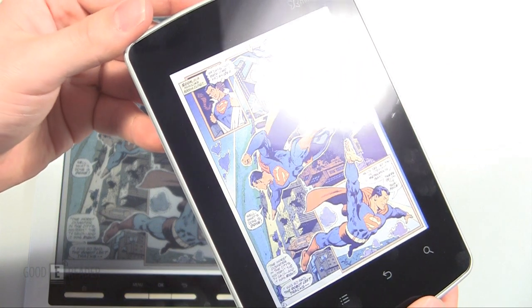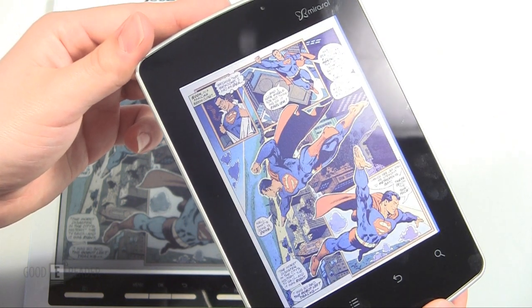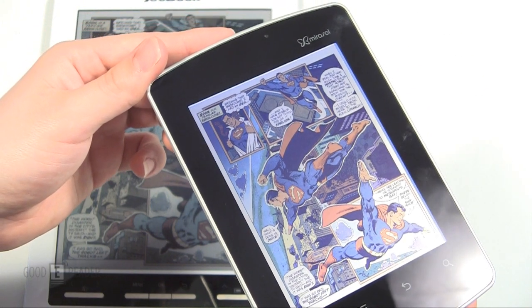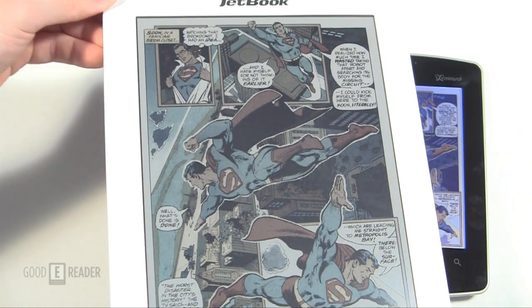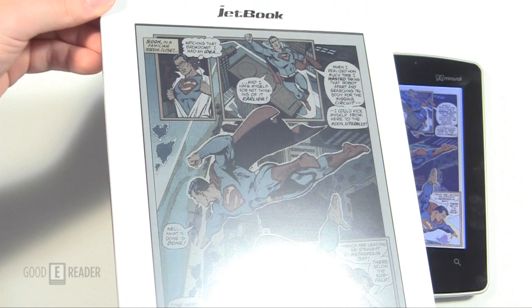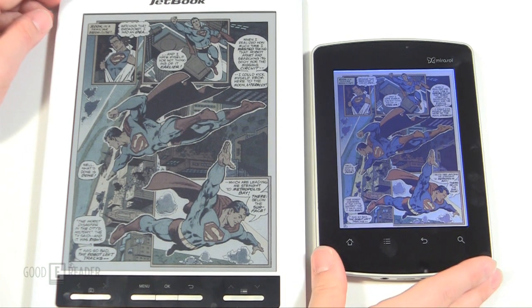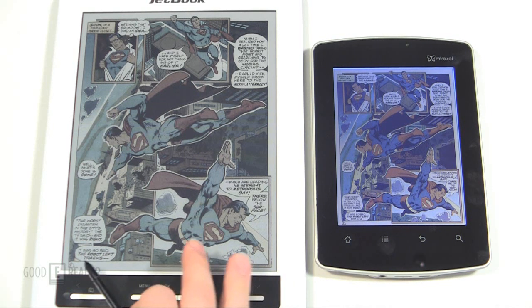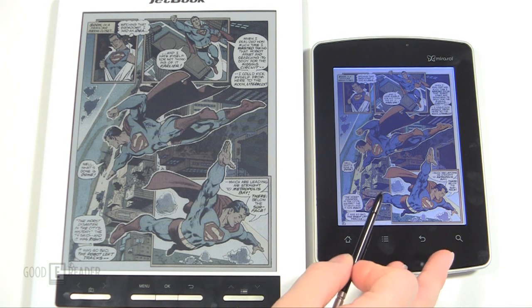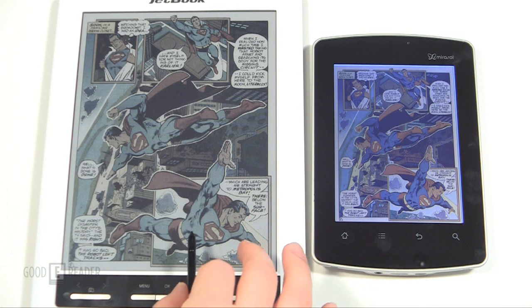One of the benefits of Miracell and E-Ink is readability under direct sunlight. We have hardcore studio lights here which would wash out any tablet, but with the Miracell you can really actually see. It's the same with the E-Ink — even under harsh studio lights you can still see what's going on. Both are fairly vibrant. If you had to pick which you like better — I would say the E-Ink one because it more closely represents actual paper. This one looks a little refined and restored, whereas the E-Ink gives you that true comic book feel.